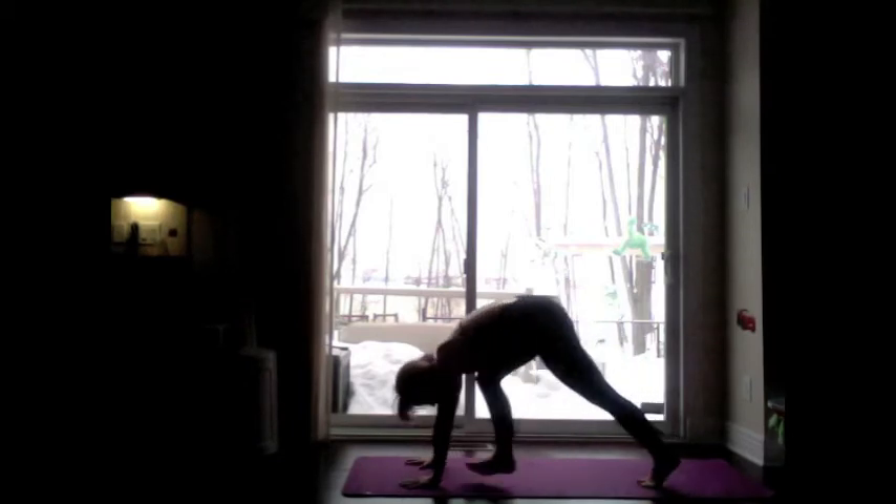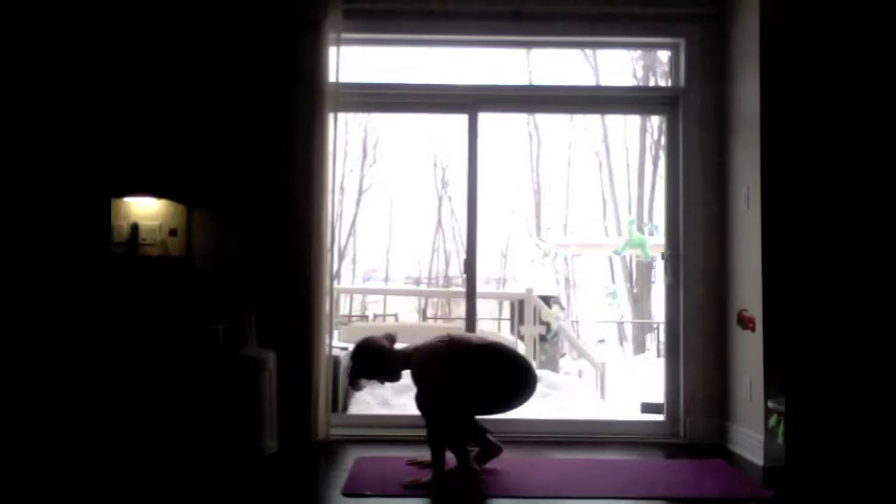Three breaths here. Lengthen each inhale and exhale. Spread the fingers wide. Push the hips back and ground the heels towards the earth. Step the right foot towards the left wrist and the left towards the right — come to a seated position.